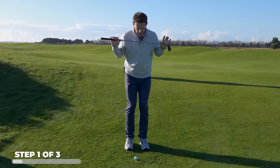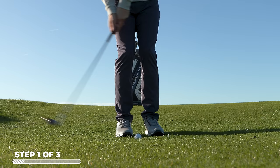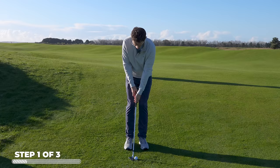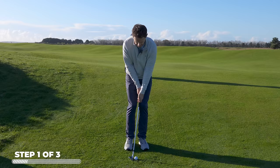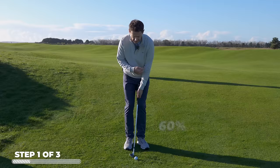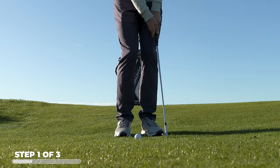Every time you stand over a chip shot, I'd love you to make sure that you level off your shoulders. Most of the people I'm seeing who are chipping terribly have a lot of trail side bend. When you do that, your angle of attack starts hitting up on the ball, not down on it. And if you lean back you send the low point and the arc back behind the ball — you start hitting it thin, fat, you name it. The simplest way to level your shoulders: get yourself set, put your lead hand below your top hand, which immediately levels off your shoulders, then simply swap them around.